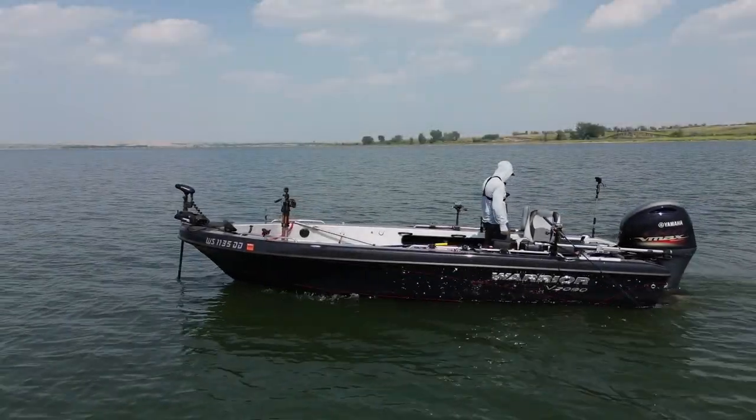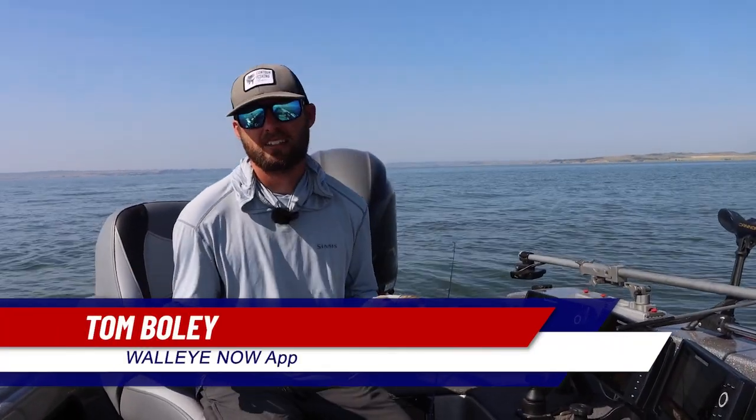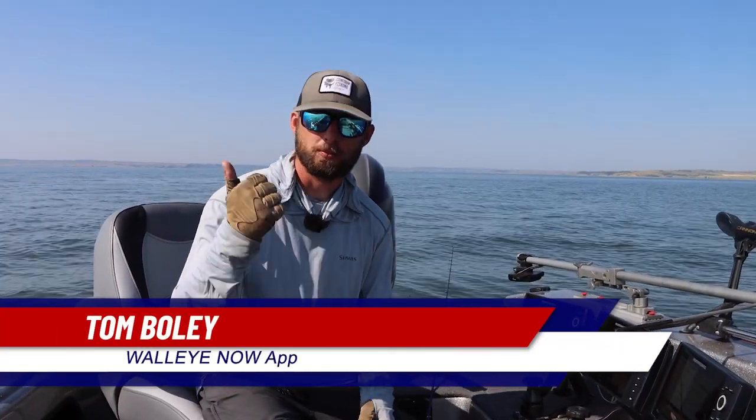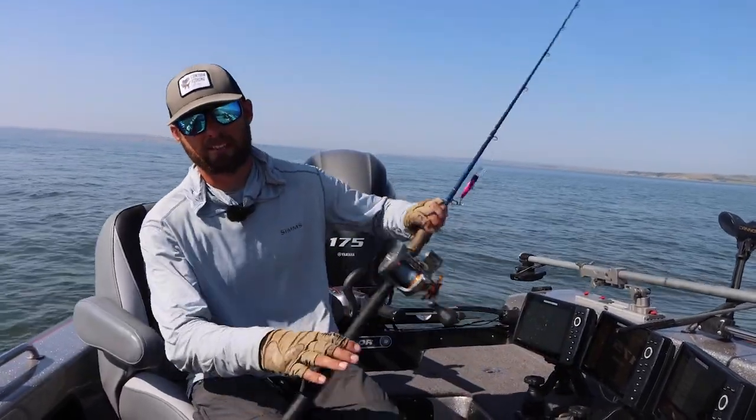Alright guys, you know it's mid-July, late July right now, and we're in full-on mid-summer walleye patterns at this point. And one pattern that really catches a lot of fish — not just catches a lot of fish but helps you find a lot of fish in the middle of summer — is pulling crankbaits.